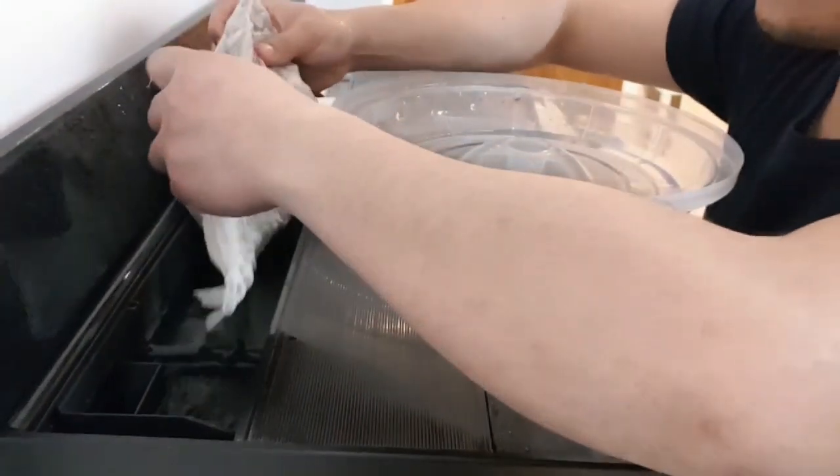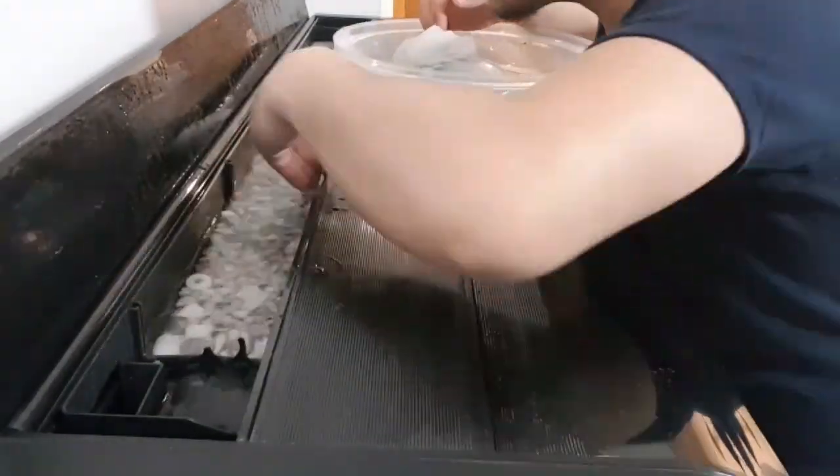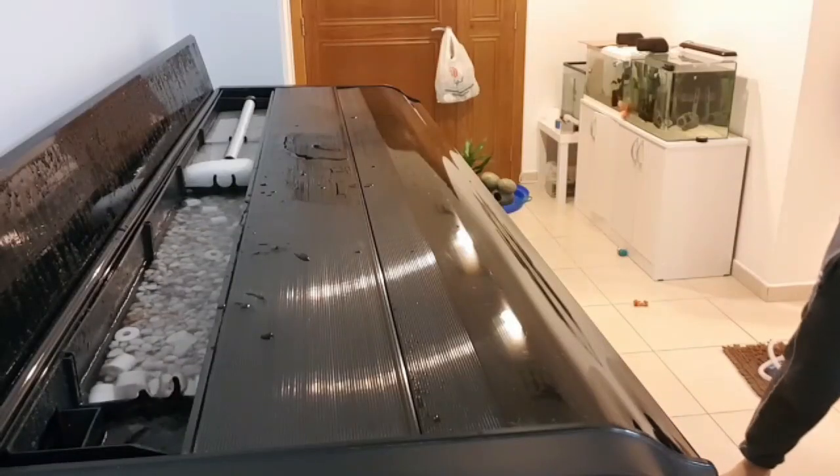As you can now see, I'm now transferring the biological media from my Ciano Aqua 60 to this new Camry aquarium.